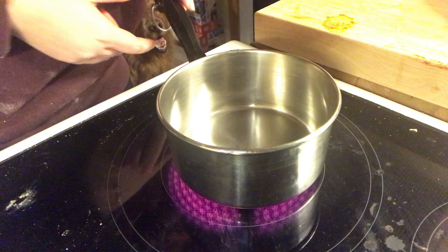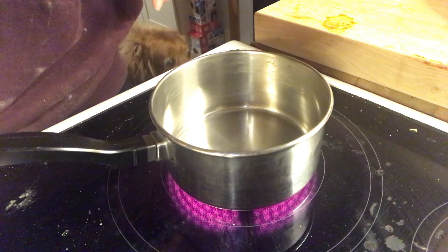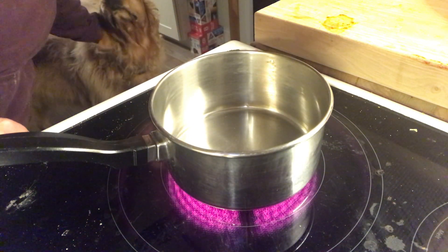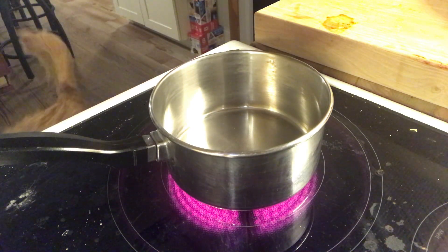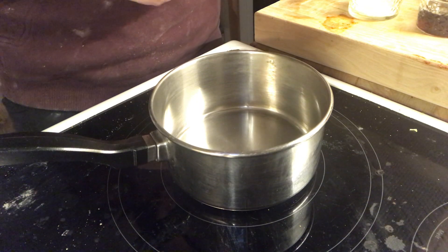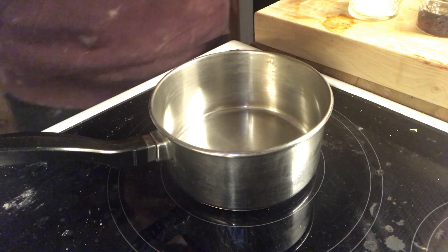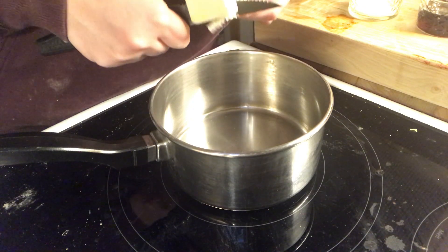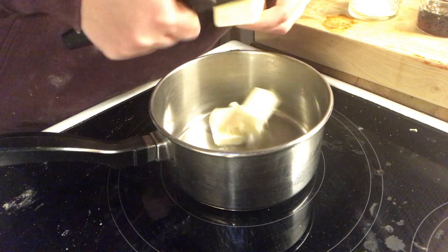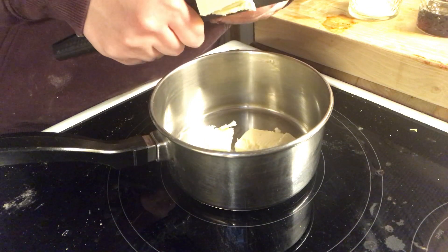So now, into a small saucepan, we're going to heat that over medium-high heat. Just giving my dog a little hello — she's always there, she's in a lot of videos if you guys notice. We are going to put one stick of butter into our saucepan to melt. I cut it up into chunks to make it melt a little bit faster.